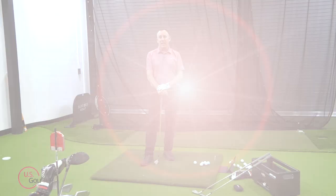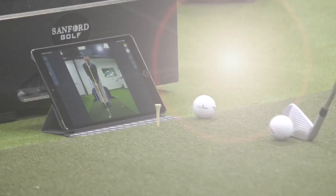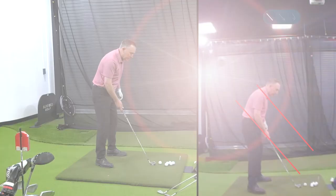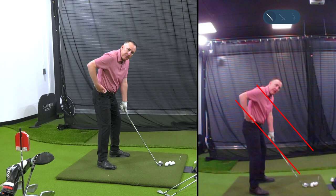So getting the club in the slot — first of all let's define what the slot is. I've got my LiveView set up here, which gives me a mirror image of my actual golf setup. You can see right here on the screen I've got two red lines. One of the red lines works right up the club shaft, goes through where my belt is, and exits my body. The other one goes right up over my shoulder. This is what we call the slot.